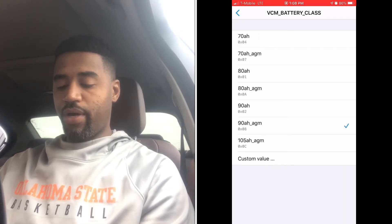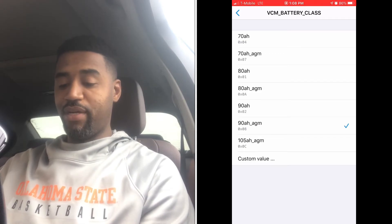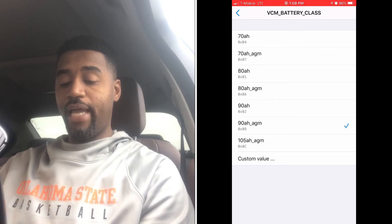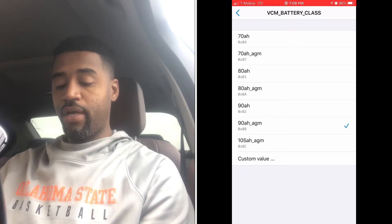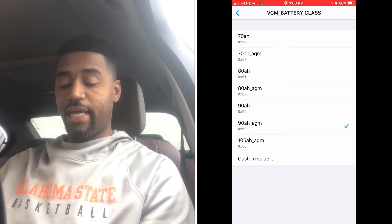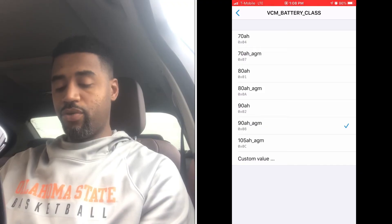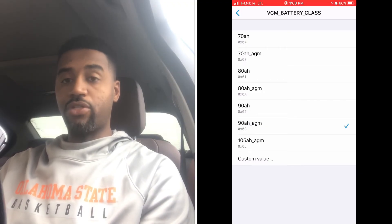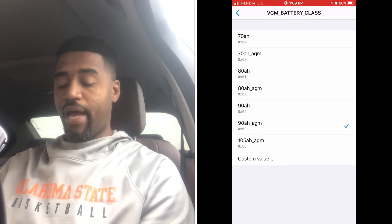Now that that's selected, the next thing to select is VCM Battery Class. It took me a while to find this, but here it is. For my situation, I switched from an 80 amp hour AGM battery to a 90 amp hour AGM battery. All you do is select the 90 amp hour AGM option — just make sure you're selecting the correct battery type.